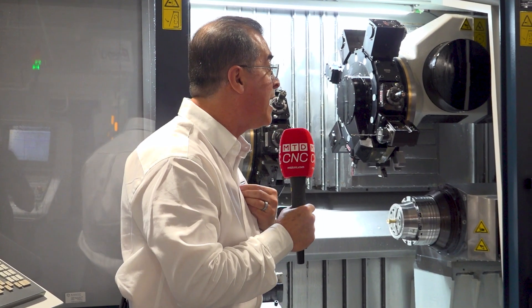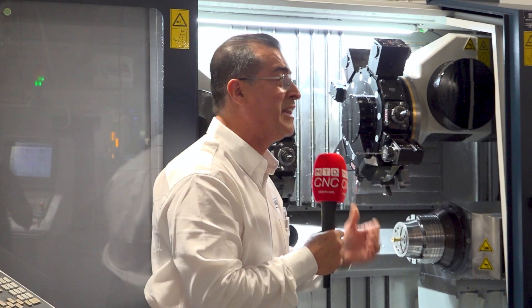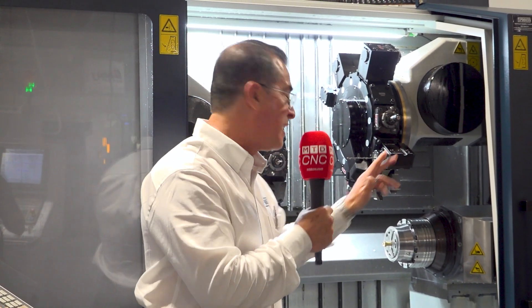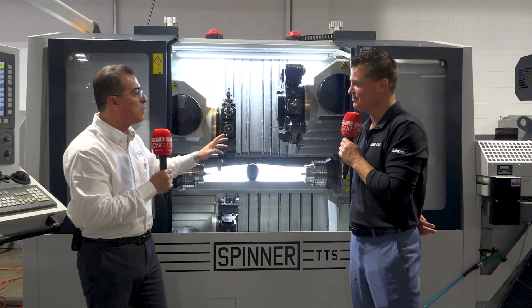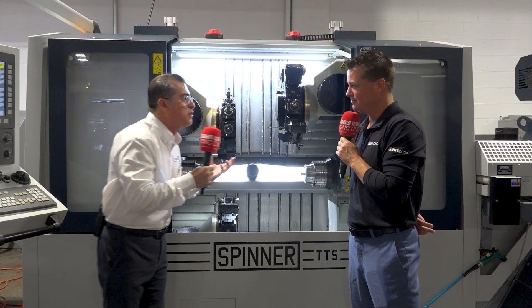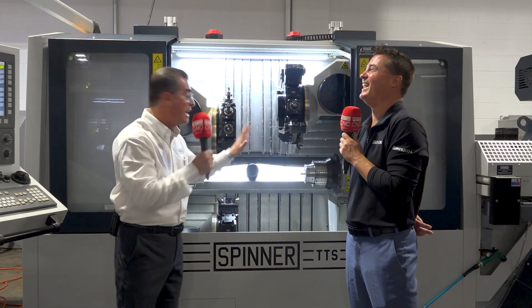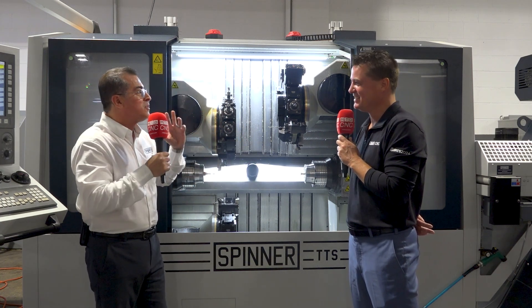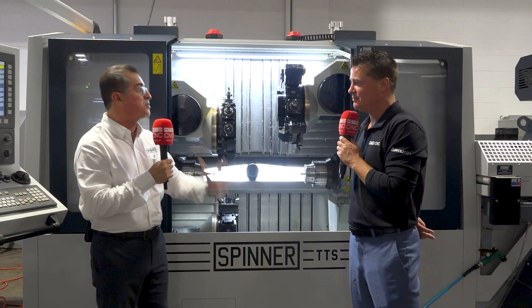And that's where it gives us the edge, because it's not only about the machine. You get the best machine, the best technology. And then when you come up with ideas that make it more efficient and you can shave one, two, or three seconds and you're faster than the competition — that's when you get the order. That's when you become successful.